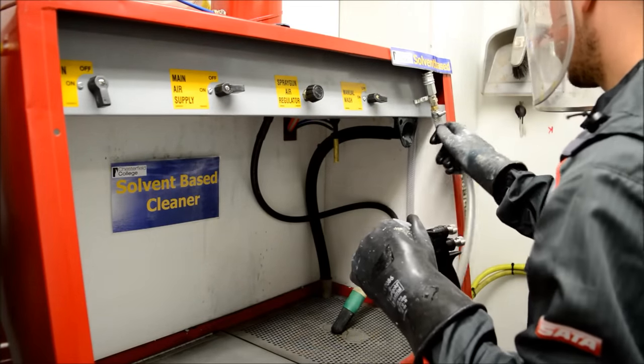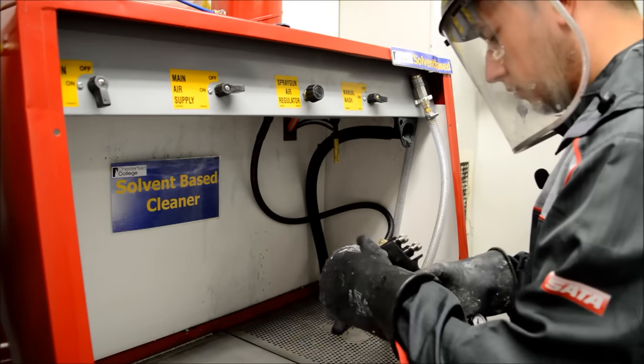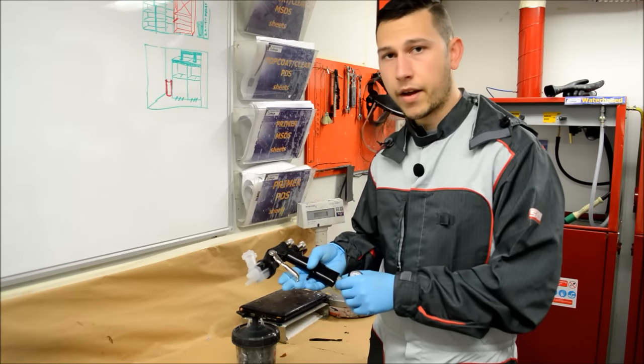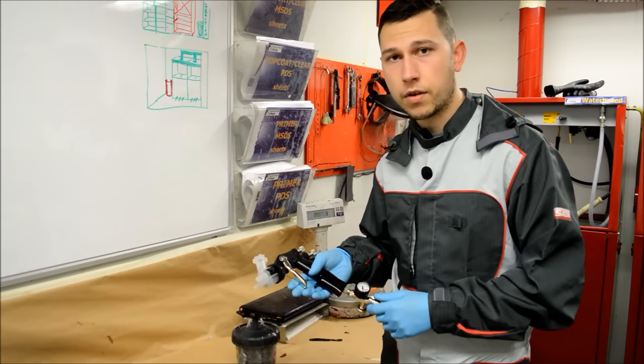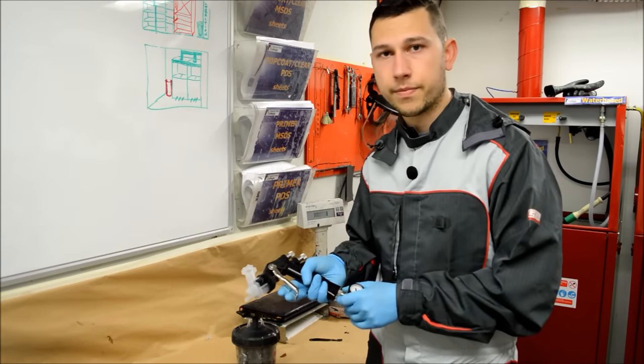And that's it for cleaning the gun — it was actually quite easy, nice and quick. That's the priming process with the 3M AccuSpray. Hope you enjoyed the video. Don't forget to check out some more of my videos on the channel, and check out my Facebook, Instagram and also the website as well. Thanks for watching.